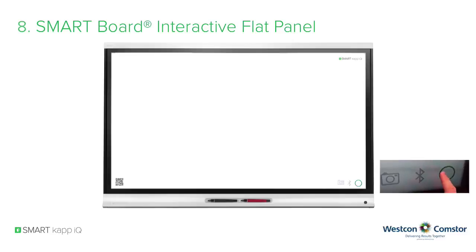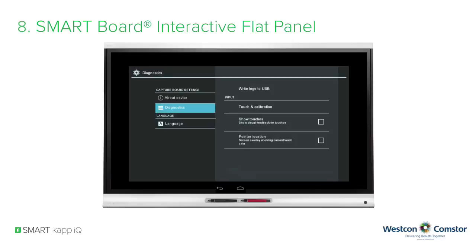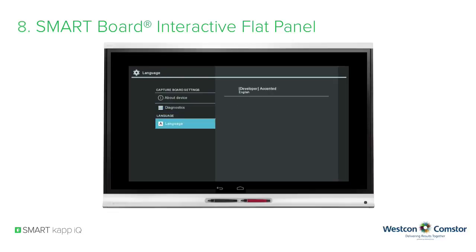If you tap the green status circle in the lower right corner of the display several times, you will enter the diagnostic menu of the SmartCap IQ system. The About Device section provides the serial number and several firmware versions. Diagnostics enables you to orient your SmartCap IQ system via touch selection and calibration. Language offers several language packs including German, Spanish, French, and Chinese. The icons above the pens will exit this screen and return you to whiteboard mode.